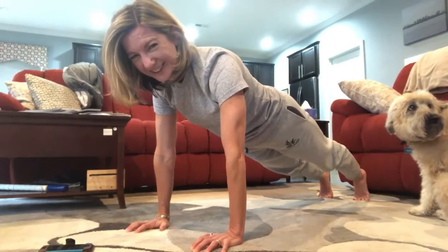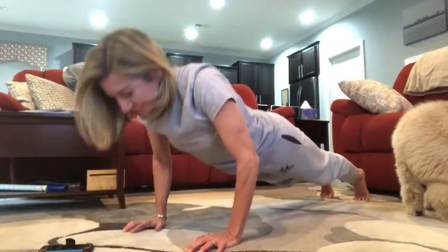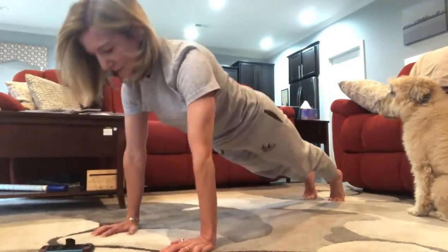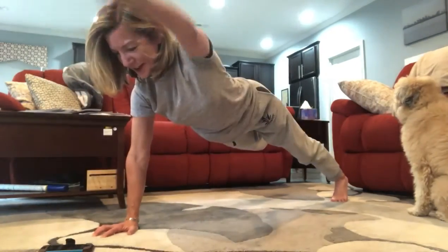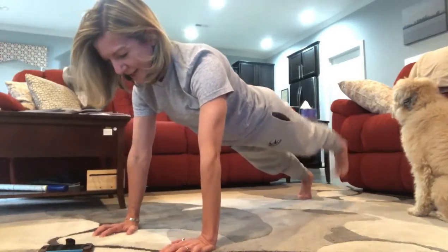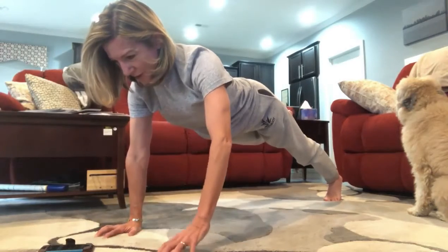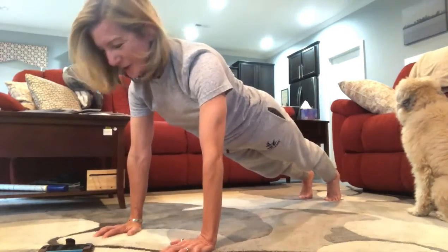Now we're going to add a push-up and then a bird dog. So do a push-up, then left leg back and right arm forward — come back to your plank. Do a push-up, come back up to plank, then the other side: right leg and left arm — and come back again. Let's squeeze out a couple more: push-up, left leg, right arm — then push-up, right leg, left arm. Pull in your belly, use your core strength. We're at 3:07.